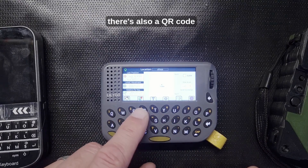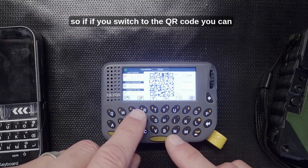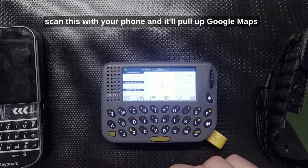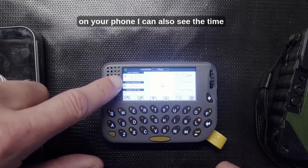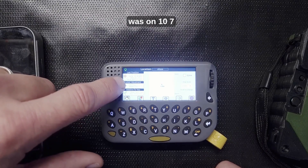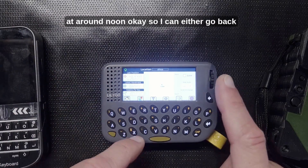This is the pixel map — one way of looking at location. There's also a QR code view: you can scan it with your phone and it'll pull up Google Maps. I can also see the time of the last known location, so this one was on October 7th at around noon.